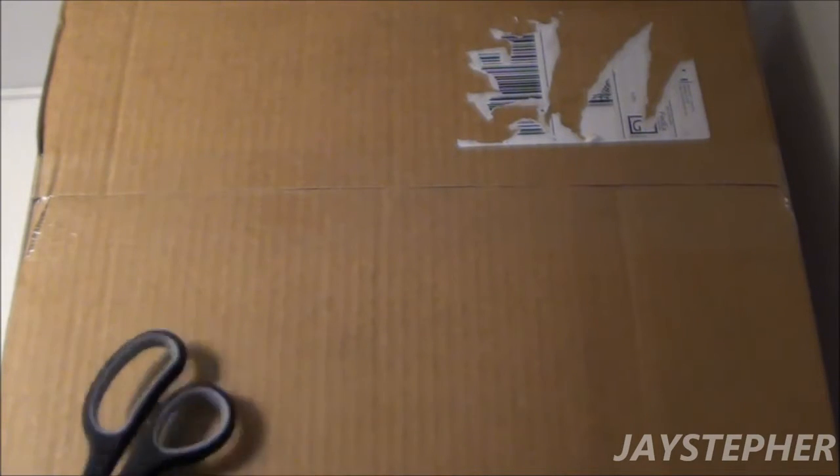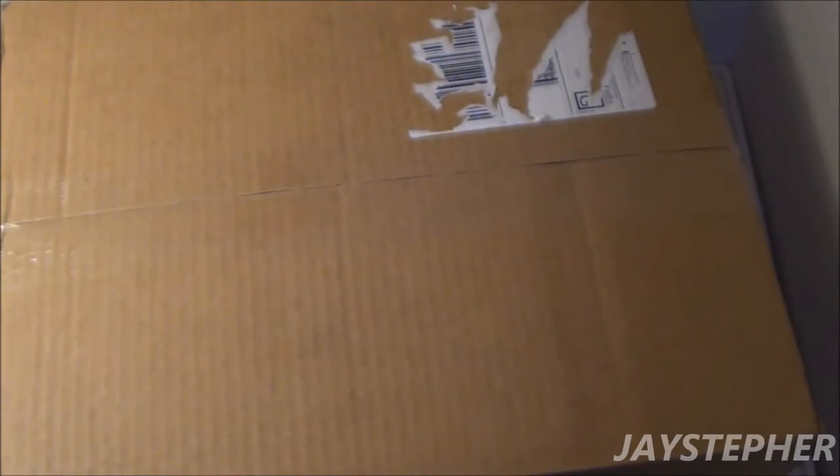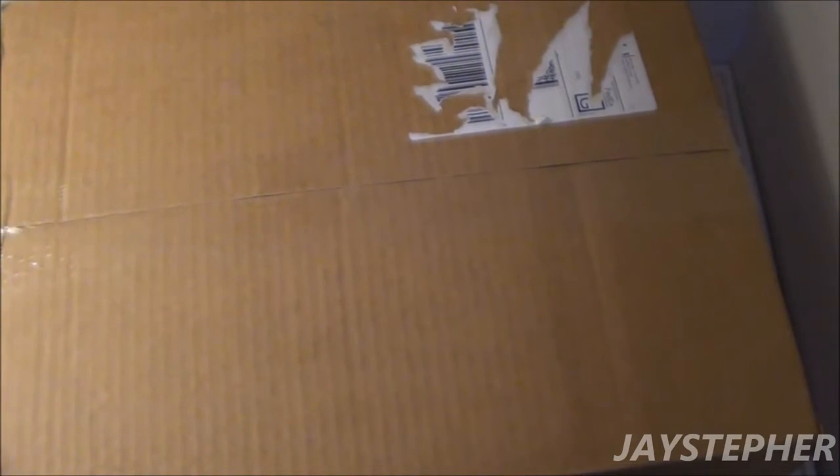Howdy everyone! Jaystepher here with another haul for August 2016. Looks like the box is in fairly good shape — looks like this may be a good sign. Let's open it up and see the surprise.